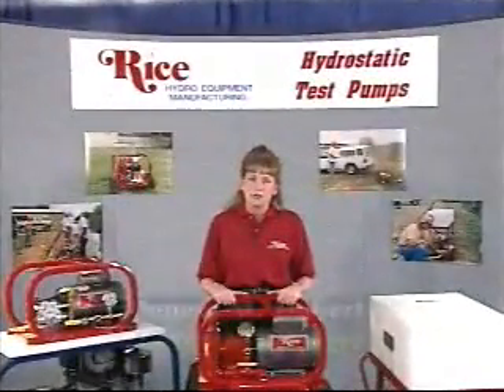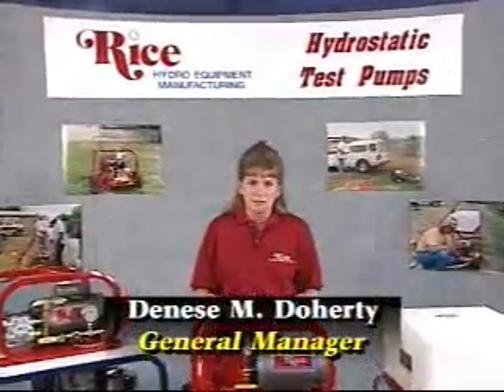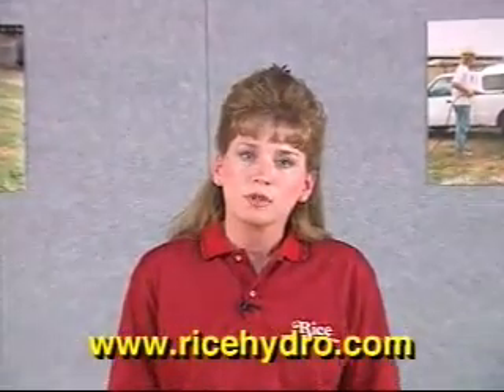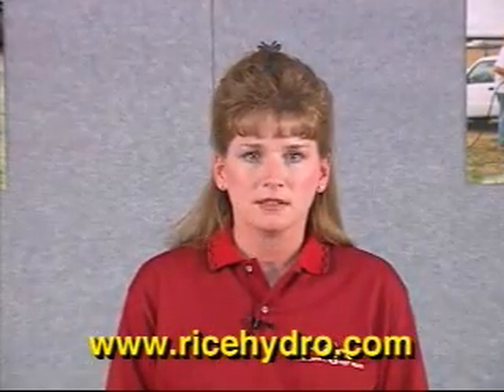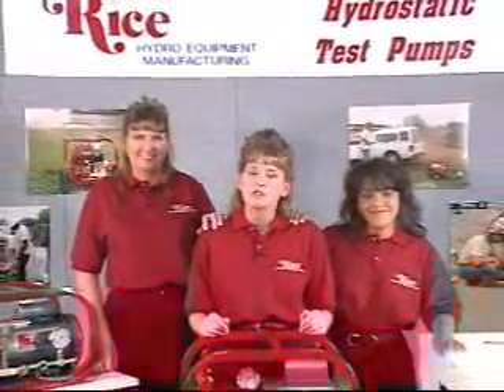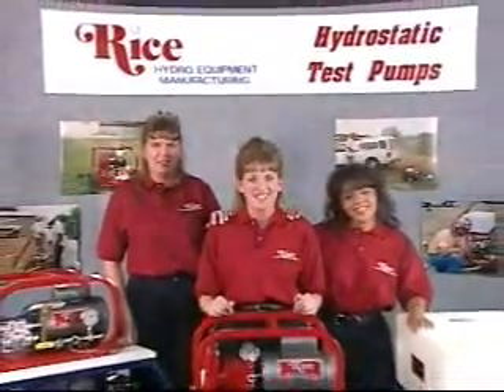We hope this video has helped you better understand our test pumps and will serve as an educational tool in your rental business. Feel free to call us with any questions you may have. For those of you with internet access, check out our website. We're proud of the business relationship we have established with you, our customers, and hope to continue serving you in the future. Thanks for watching.